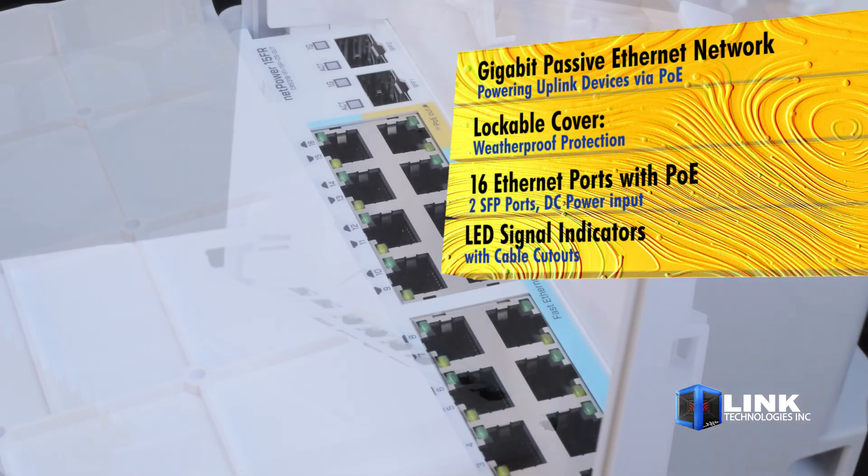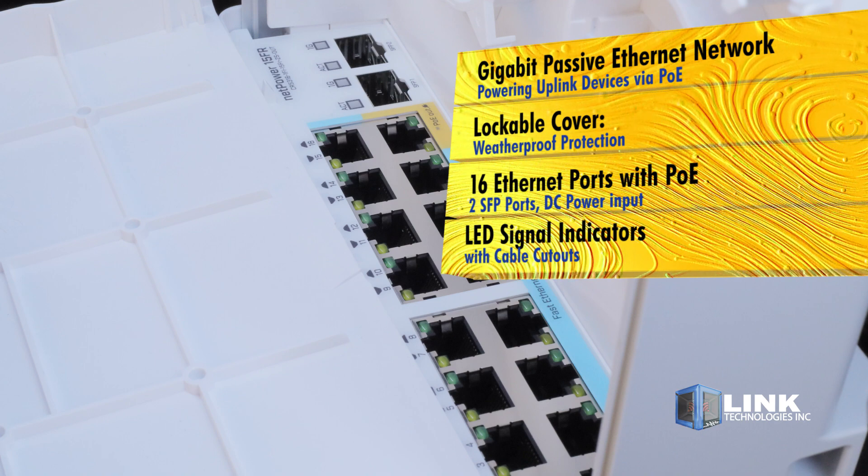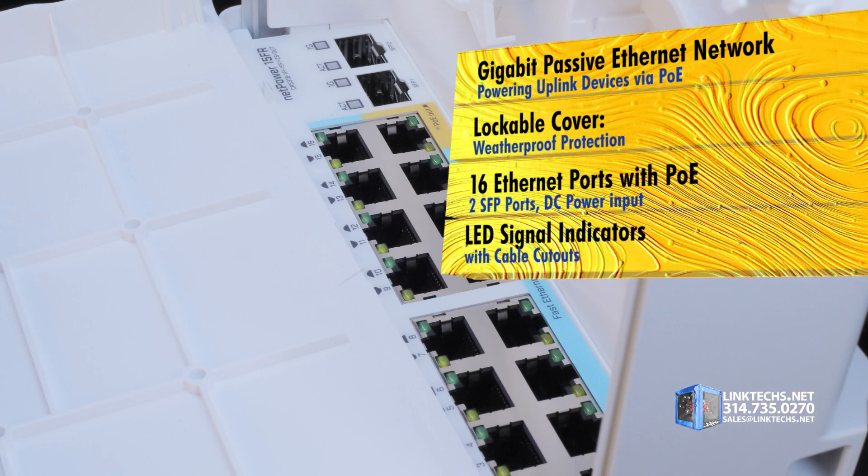This helps you better network together multiple connections and devices across more locations in one building, plus fiber optic options with these two SFP ports.